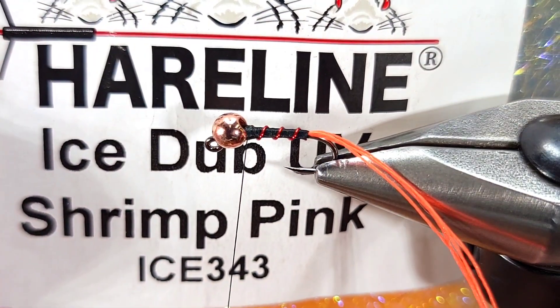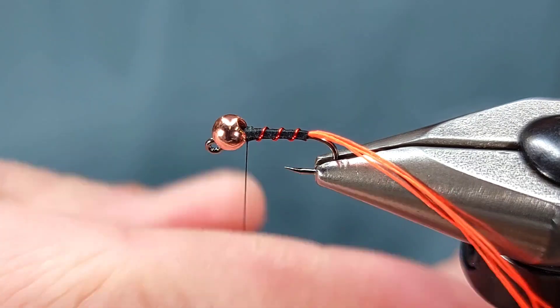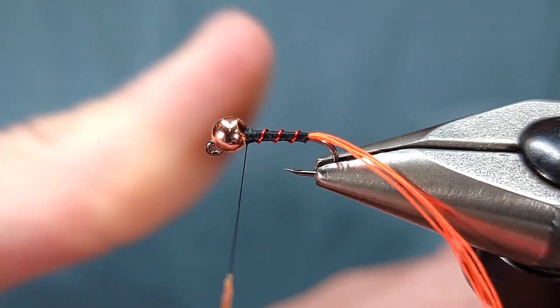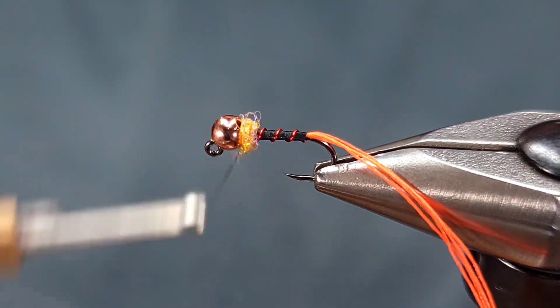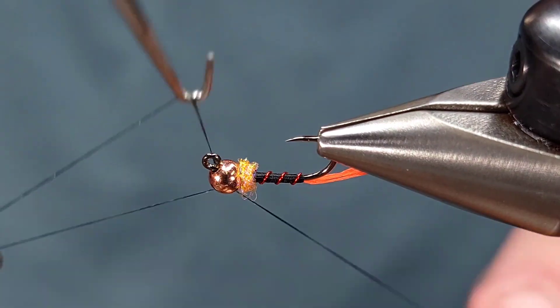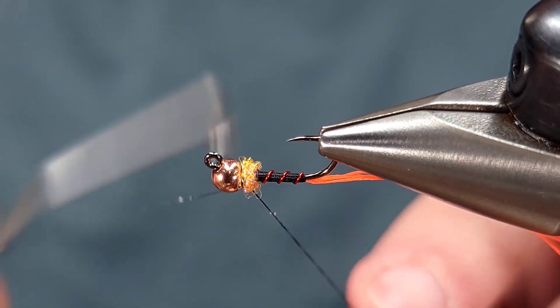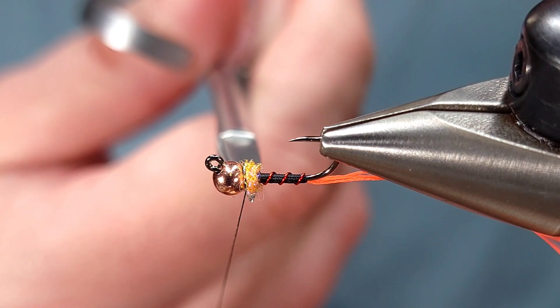Next is my collar. Here I'm using IceDub UV shrimp pink — UV pink works as well. Use colors that you prefer. This is acting as a hot spot collar. I'm going to create just a little dubbing noodle, wrap it up, and then whip finish. I'll give this two, three, or four turn whip finishes, then seat my knot and snip it off.